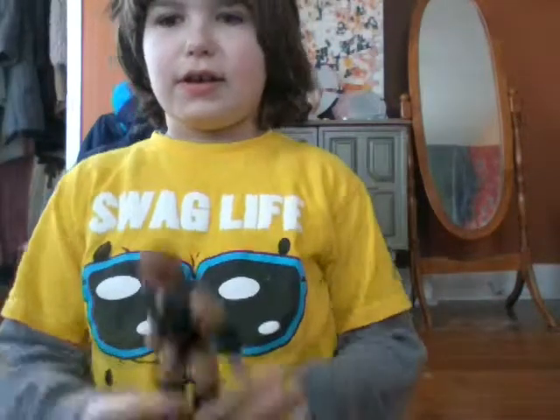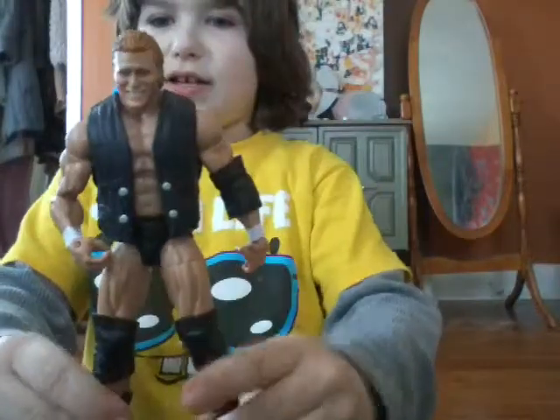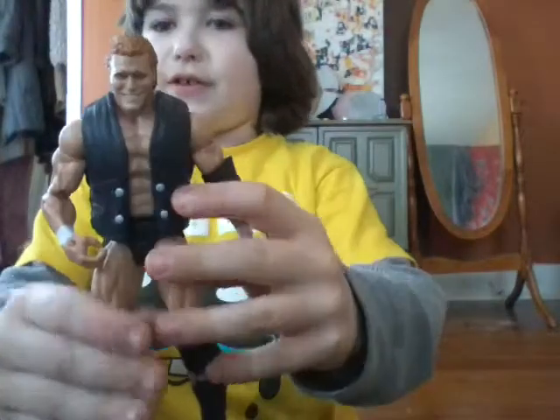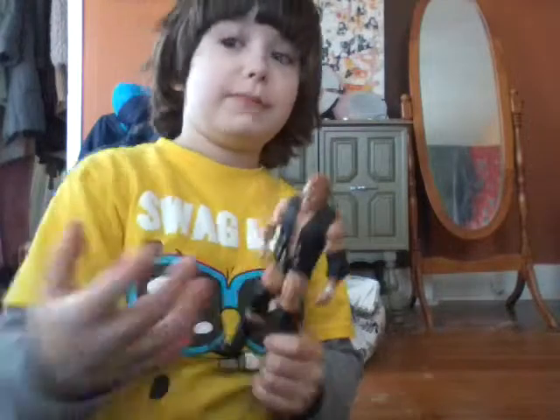Okay, everybody watching at home, I found it — my Psycho Sand Elite 39 figure. I also got two more figures from Elite 39: Godfather and the British Bulldog. I didn't feel like getting the Sandow, Ziggler, and Sting because they all look like dead figures to me.